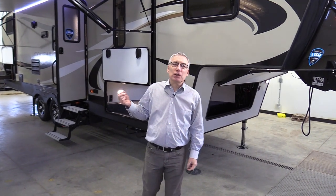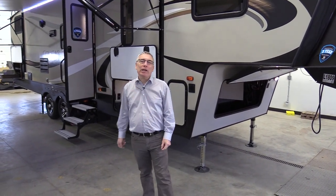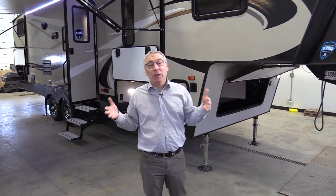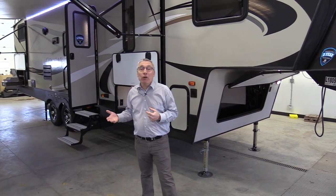Kelly here from Largeners Trailer Sales. This is a Cougar 29RDB bunk model fifth wheel. It's a nice mid-sized fifth wheel with a nice floor plan. We're going to give you a quick tour.